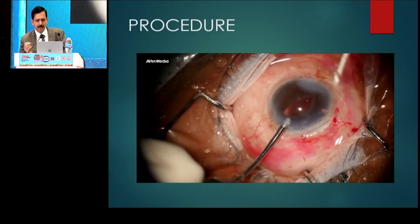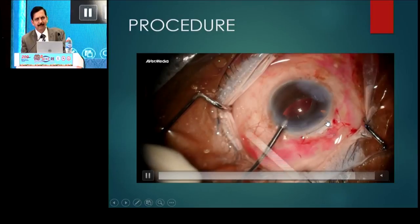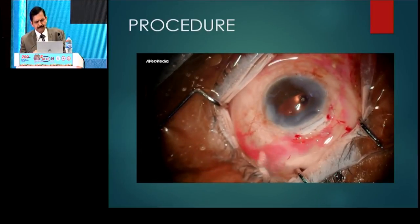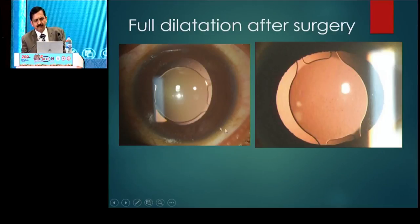Once it is done, push the optic behind and it is advisable to do a peripheral iridectomy — this can be done with the vitrector itself. The pupil can dilate up to 8 millimeters almost, so posterior segment examination and management of posterior segment problems is not a problem at all.